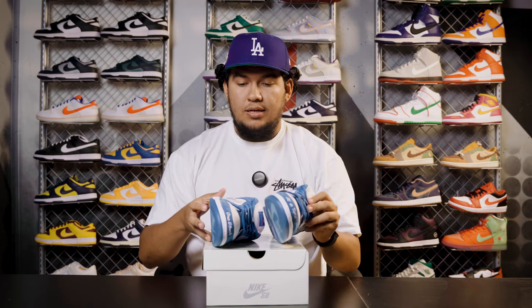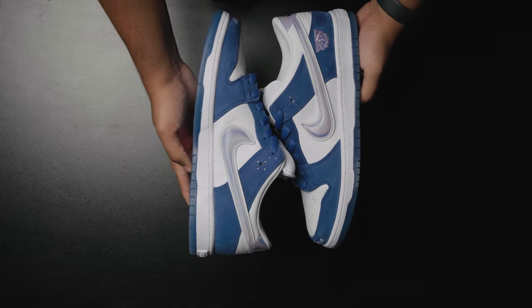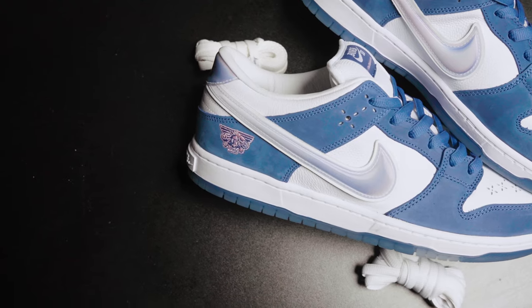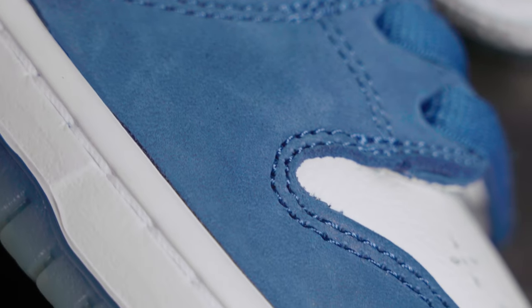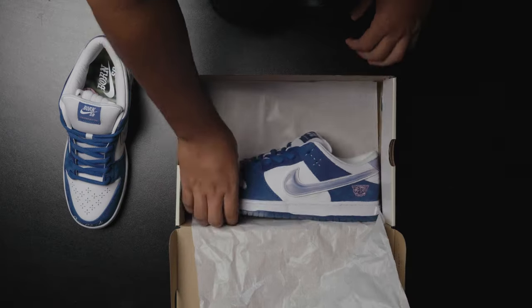As we move along the side, obviously the whole shoe is made up of high quality materials — that's bar none, it's not an understatement. Full grain textured leather and the blue paneling is suede and nubuck. Definitely like 10 out of 10 materials, I'm not capping on that.